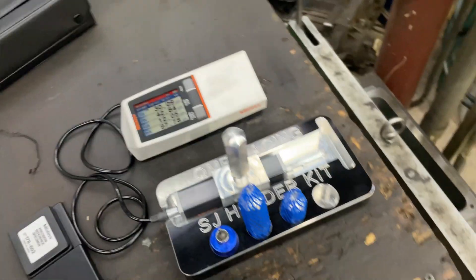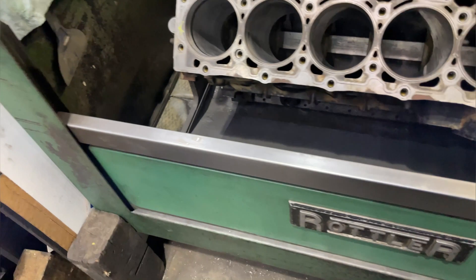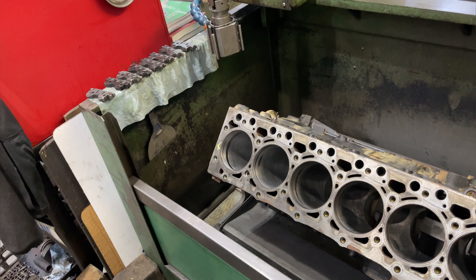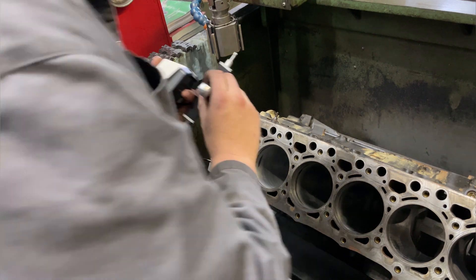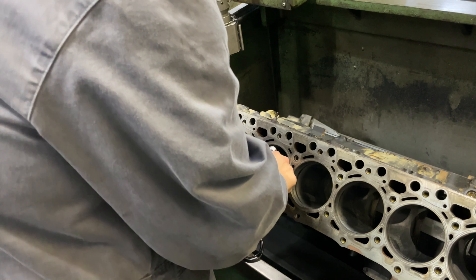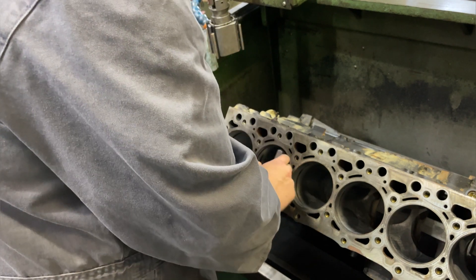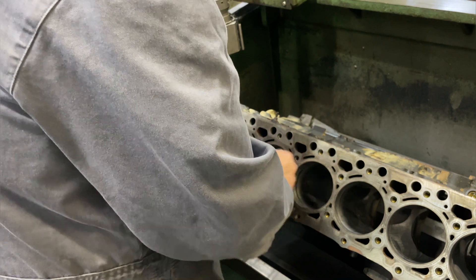I'll set it up in the bore and do a measurement. I'll also talk a little about what the numbers mean — not that I'm a super expert, but we will be doing more videos on this with the guys at Total Seal. I've reached out to them and they said they would do some videos, though probably not in-person since they're in the States and I'm in Canada. I was monkeying around with this block, which is why you can see the wear marks. I do need to get a cart for this to sit on given what I paid for it.